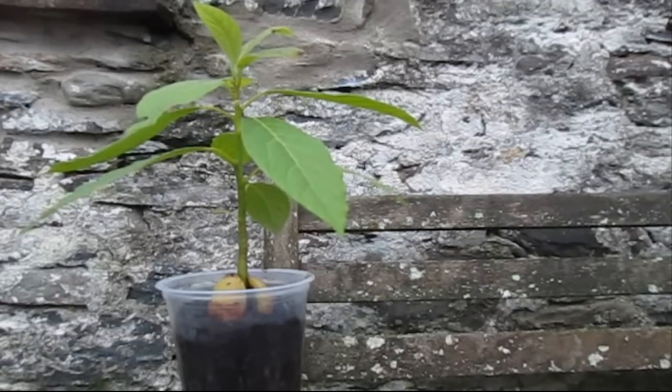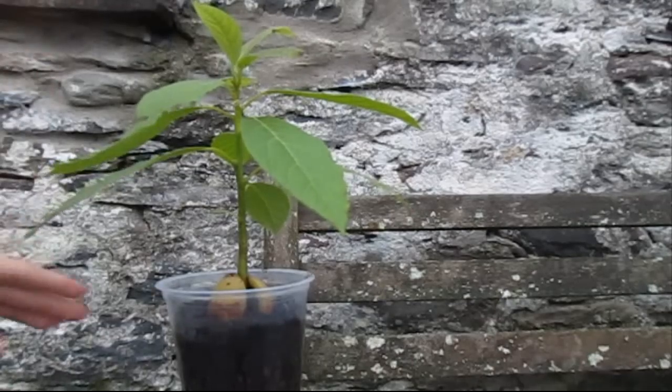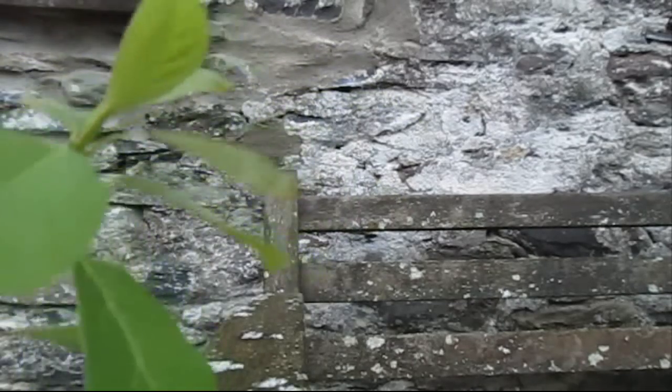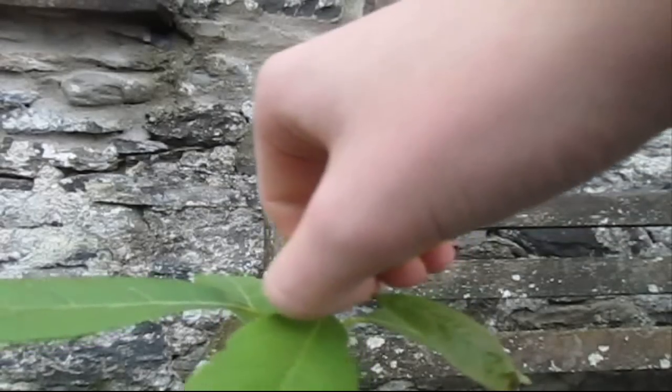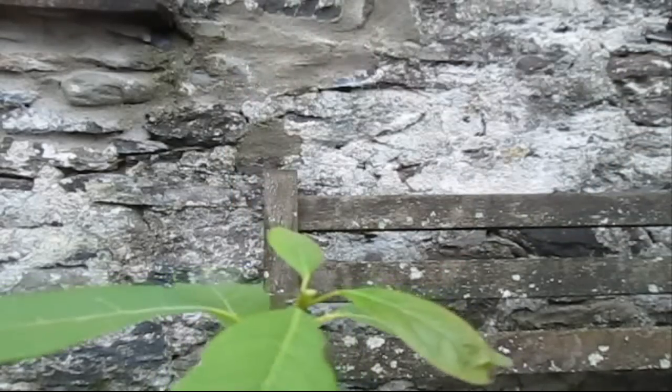My avocado tree here is about seven to eight inches high, and that's the time when you want to do the first little pruning. Don't be scared, it should all be fine. You're just going to go to the top and pinch out these leaves like that.